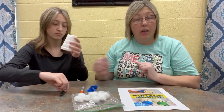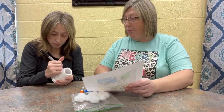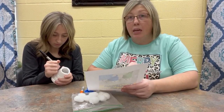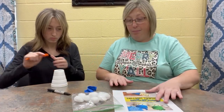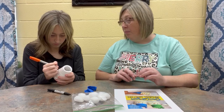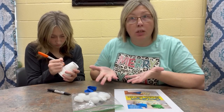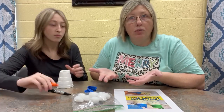Katelyn is going to draw the face of her snowman on her cup. And you can go by the picture, you can look up a snowman to see what a face looks like, or you can just create your own face. We're using an orange marker for the nose to make it look like a carrot, because when you stick a nose on a snowman, you usually use a carrot.